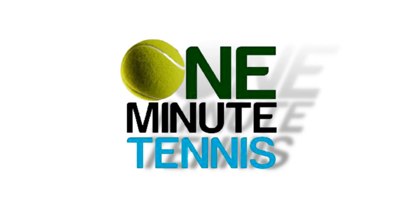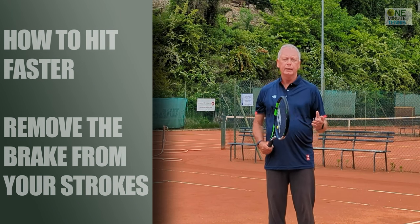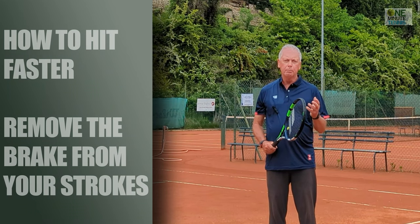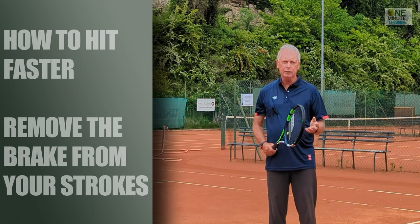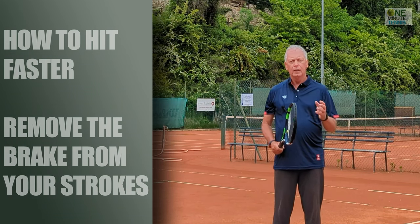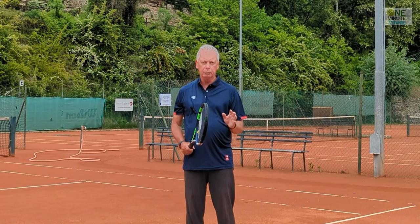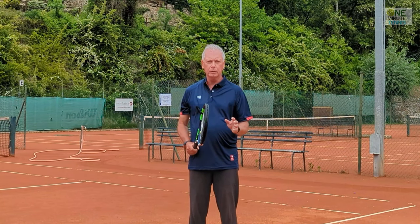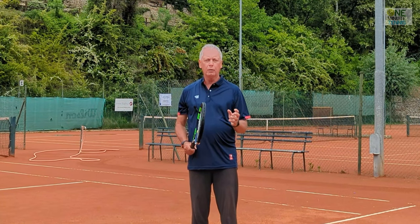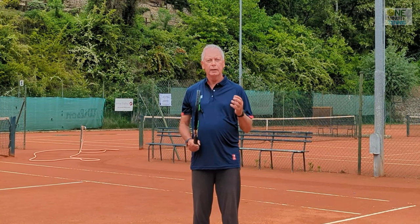Welcome to OneMinuteTennis.com. In today's session I want to talk to you about the single biggest reason why most players do not hit the ball as hard as they should on the forehand, the backhand, and the serve - and this is because they've put the brakes on. They're decelerating through the stroke and through contact with the ball. I want to show you how to feel whether you've got the brakes on and how to remove them.